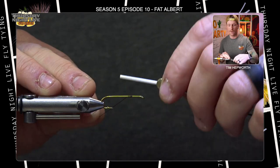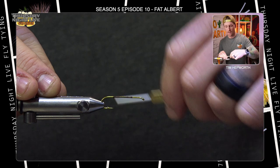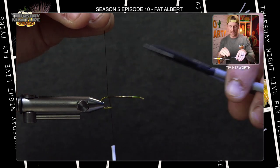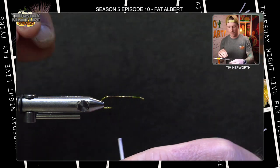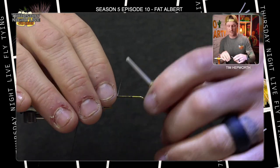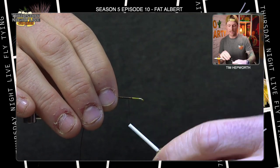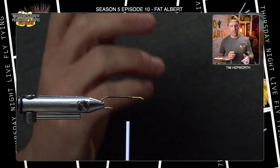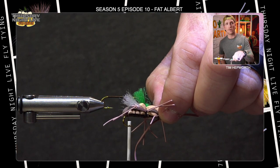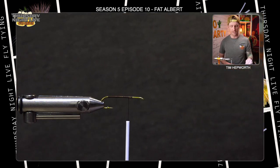I'm using UTC 140 thread in bronzy brown. It's important to use something a little heavier when working with foam — we don't want to cut through it. I'll start my thread about a quarter of the way back down the hook, work it back to the hook bend, and trim the tag end. We'll be working with a couple of different colors of foam — there's quite a bit going on in this fly, but we'll take it step by step.